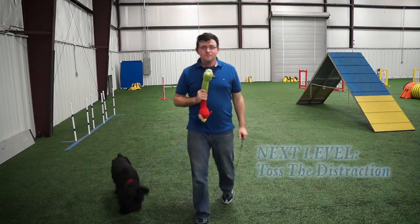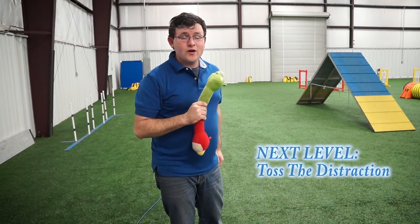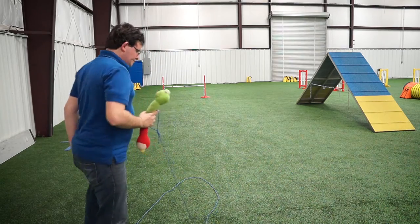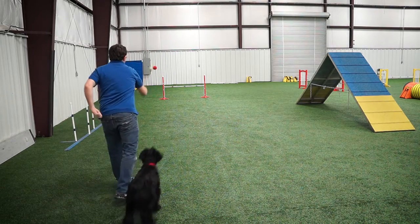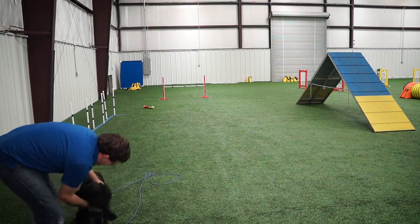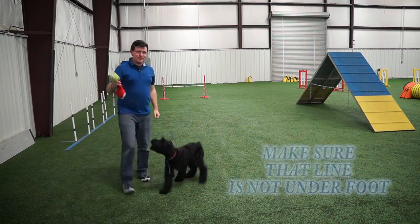What we're going to do now, which is a little bit more difficult, is toss the toy away and then call him to me. Drop here — yes! That's a good boy. Very nice. Good boy. That's such a good job. Awesome job!